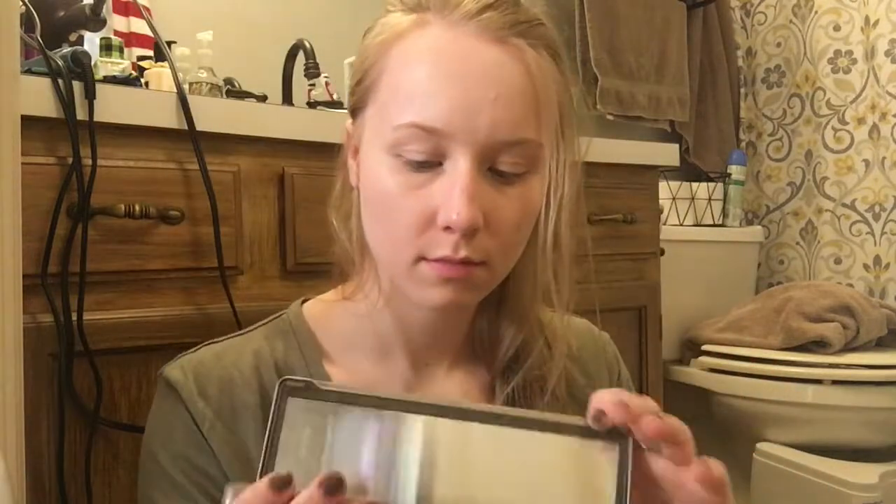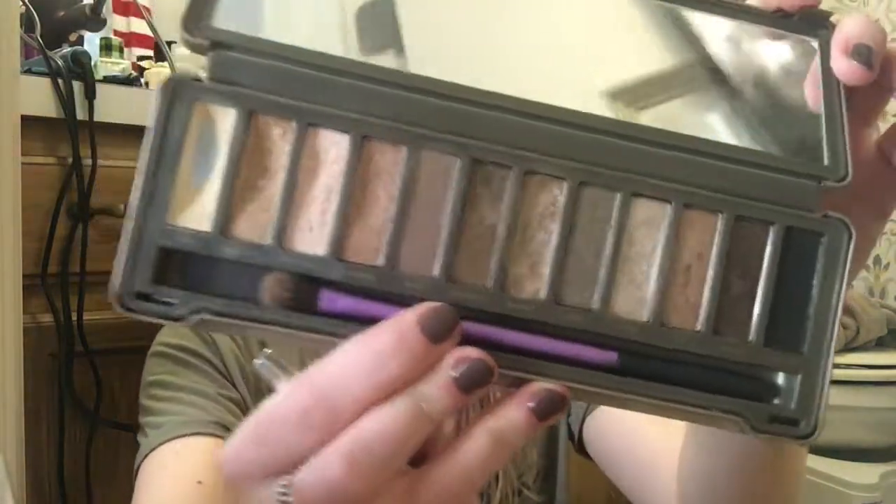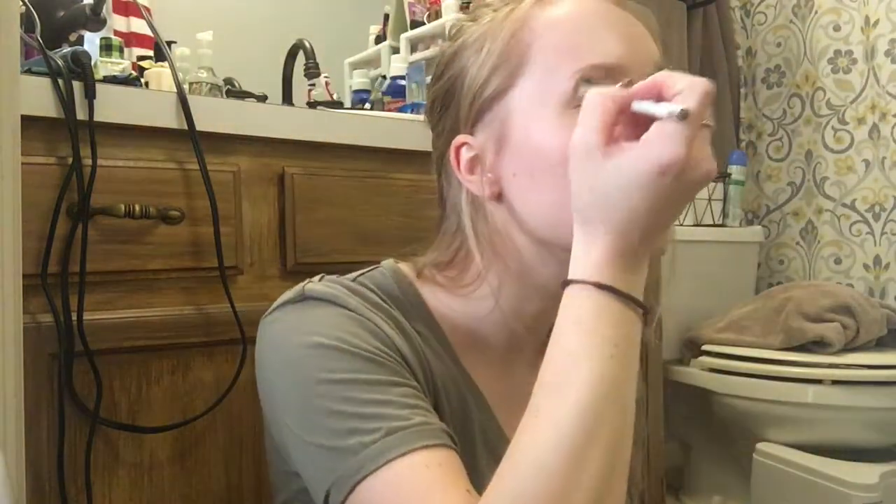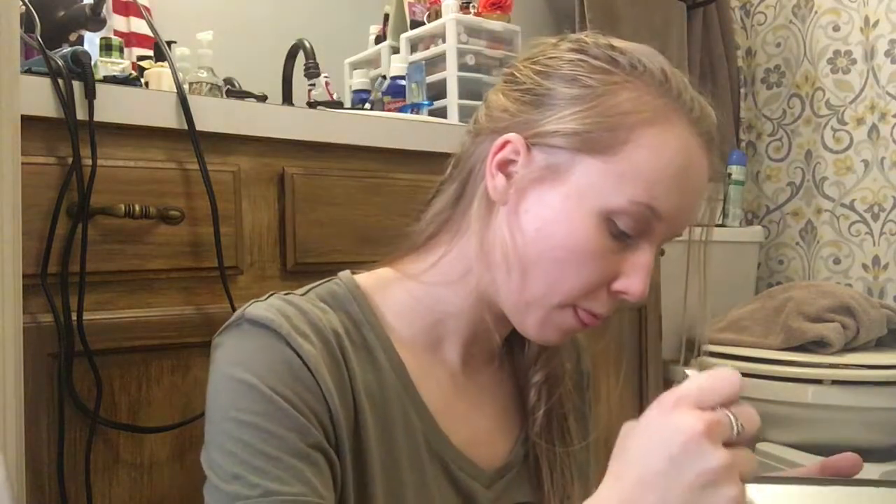Of course you can't forget your eyeshadow, so I'll be using the Naked 2 palette. I'm going to try to show you the best I can the colors I'm using. I start with the first base color — it's like a cream color — and I put it all over my eyelids just to get everything prepped and have a good base before putting on the darker colors.